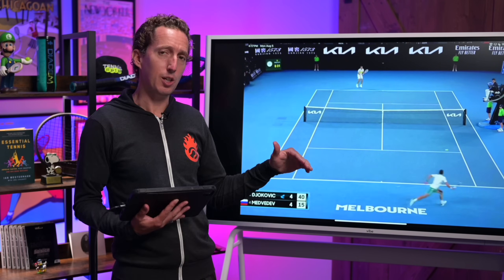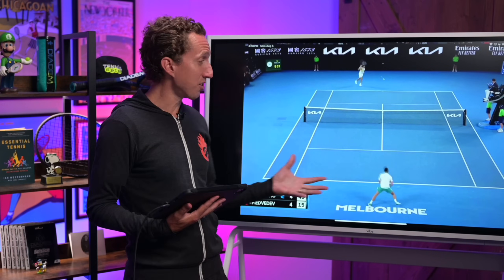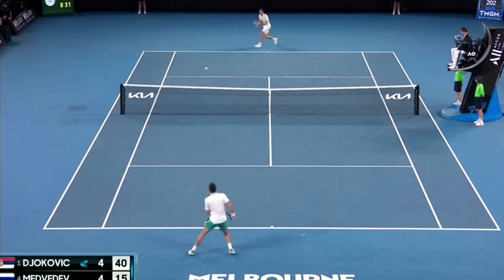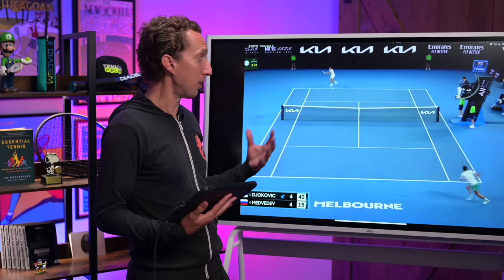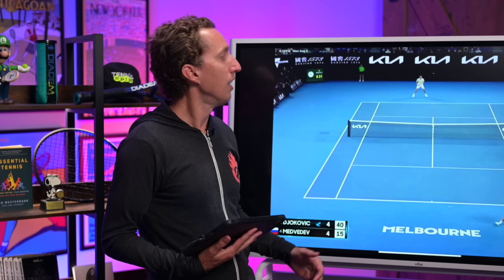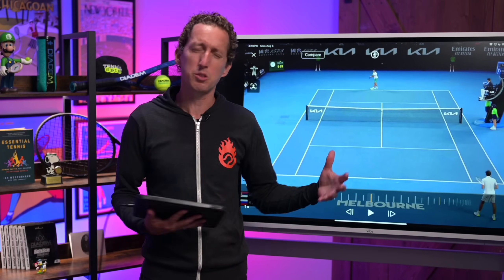Without the ability to do this, points can last forever when your opponent just goes into grinder mode — putting everything cross-court consistently and deep. If you're just trying to out-hit them by going for winners, it can be a really long day at the office. Throwing in an occasional short ball at the right time can give you a change in pace, a change in tempo, and a lot of times that will just lead to an error outright, or at least pull your opponent out of their comfort zone and force them to do something different.